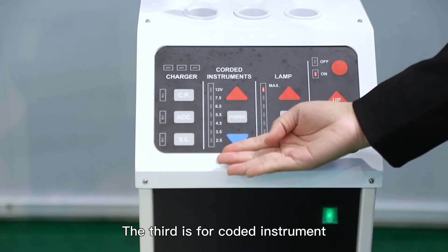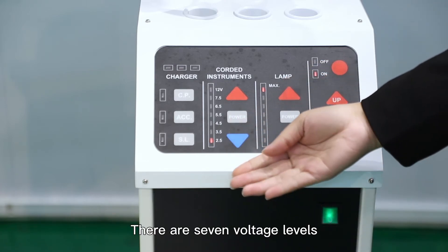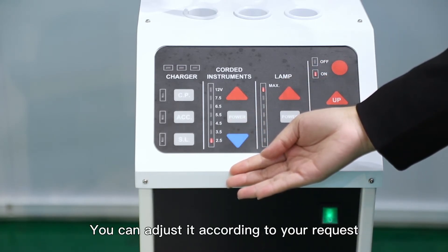The third is for the corded instrument — power on. There are seven voltage levels. You can adjust it according to your requirements.